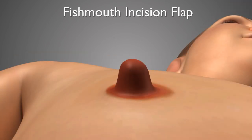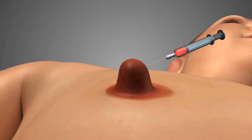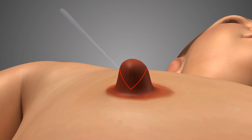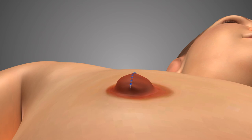The fish mouth nipple reduction procedure, on the other hand, involves designing a central wedge of tissue in the nipple to be excised. If you look at this from the side, it appears to be a little bit like a fish mouth in its shape. This tissue is then anesthetized so there's no sensation, and this wedge of tissue is removed, and then simply the skin edges are sutured together — so you can see this result might have a bit more projection than with the circle flap technique.